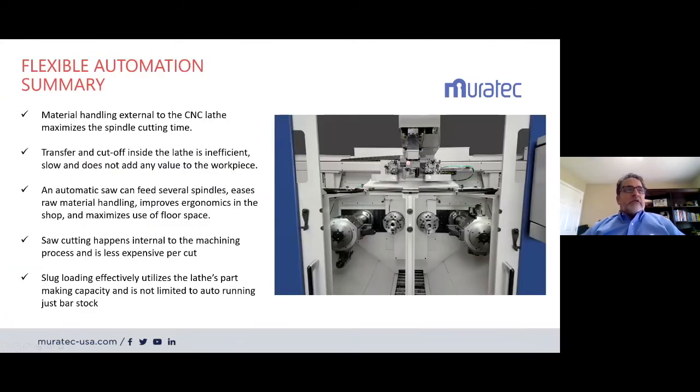In summary: material handling externally maximizes your spindle cutting time — we're adding more spindle time to your clock. Transfer and cutoff inside the lathe is inefficient, slow, risky, and does not add any value to the workpiece. An automatic saw can feed several spindles, eases raw material handling, improves economics in the shop, and maximizes use of floor space. Saw cutting happens external to the machining process and is less expensive per cut. Slug loading effectively utilizes the lathe's part-making capacity and is not limited to just auto-running bar stock — you can run parts of different shapes and sizes.